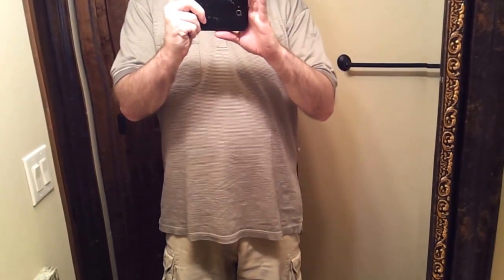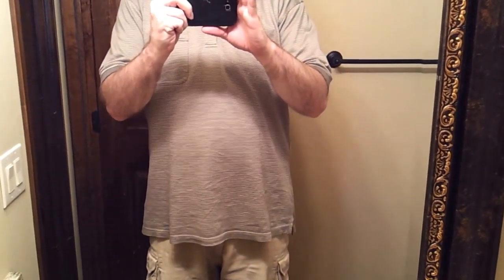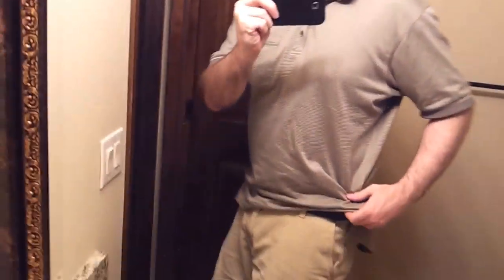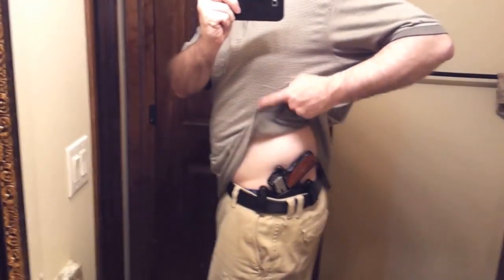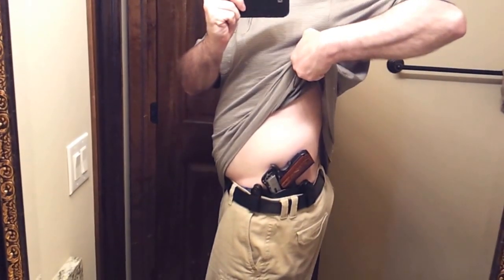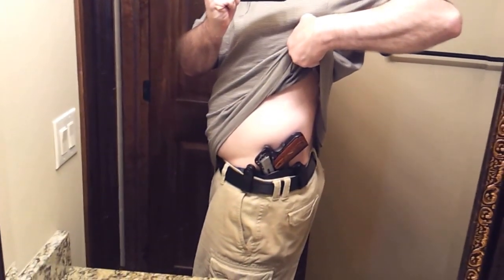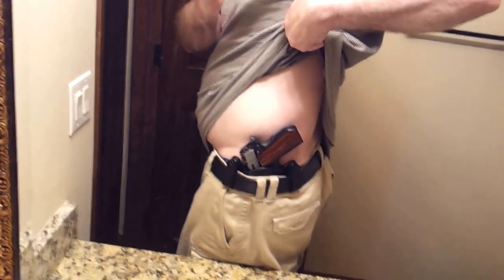I'm in the bathroom here, and I'm wearing the VM2 on my black belt. You can see my 1911 Commander is in there — it's a Smith & Wesson 1911 SC bobtail, or rounded butt as they call it.